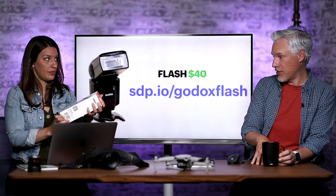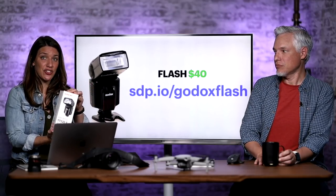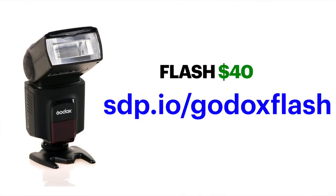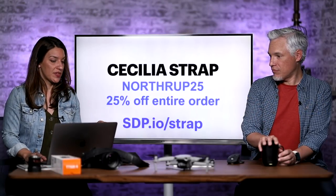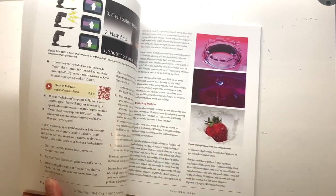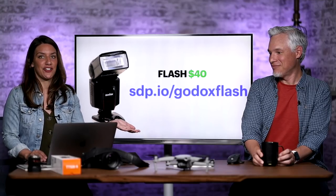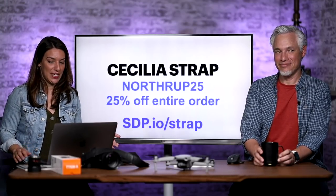It's a great way to learn and it's literally $40. You can even get gels that attach, so if you want to try gel photography and get two of them, it's not so expensive. Go to sdp.io/GodixFlash for that — these are affiliate links, so that helps us out. Our book has a whole chapter on using flash, so you could get the ebook for $7 and the flash together — that would be a great combination.